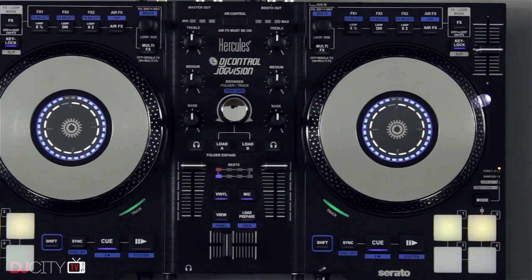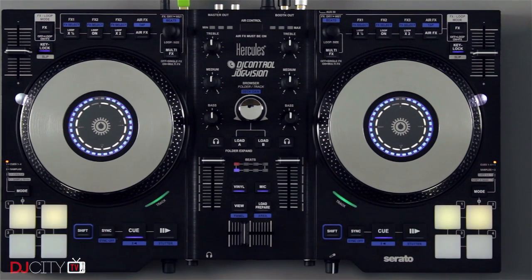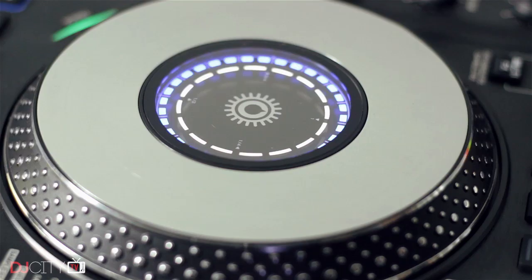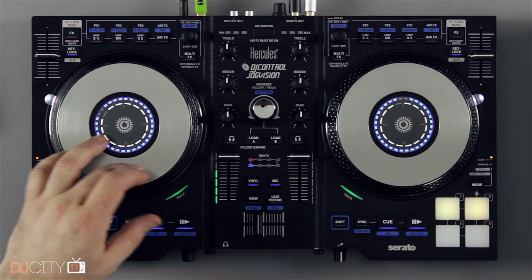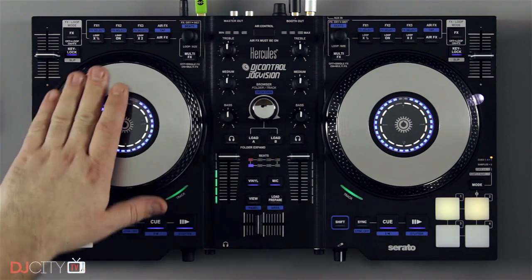The build is pretty good overall, feeling fairly solid in spite of the plastic construction. It's as good as you can expect for the money and fits a lot of functionality into a very small space. The highlight of the unit is, of course, the jog wheels. They're metal, capacitive affairs with nice resistance. The displays in the middle are great for seeing where you are in relation to your cue points, which makes scratching on the JogVision a more fun experience than on many controllers at this kind of price.